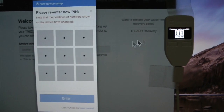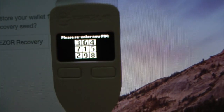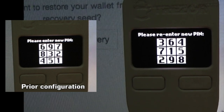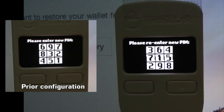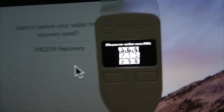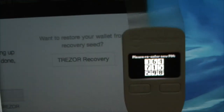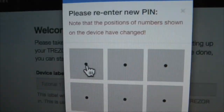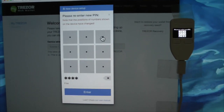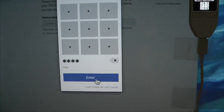Now you can see that we're going to do it again to confirm. On the device the configuration of the numbers has changed position. This is for keyloggers and so forth — people who are hacking your computer can't see onto the Trezor device. So now we're going to put that in again. We'll find one, two, three, and four, and confirm.